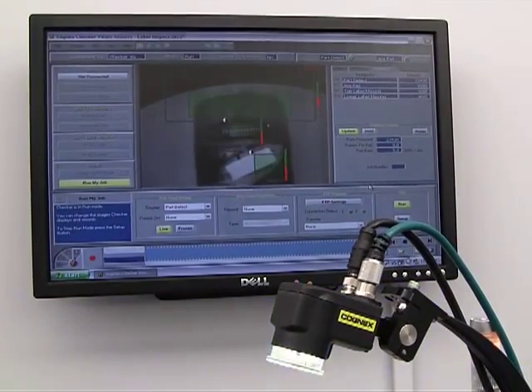Hi, I'm Brock Tremblay, Manager of Product Marketing at McCartney's Corporation. Today, I want to talk to you about the CheckerVision sensor and how it's ideal for high speed label inspection.